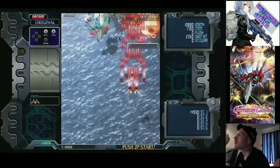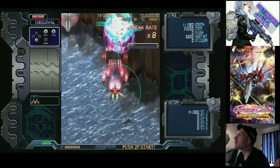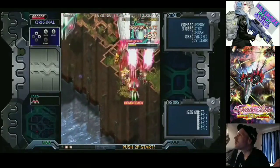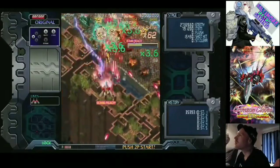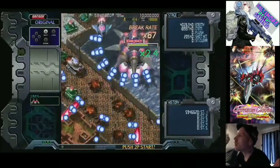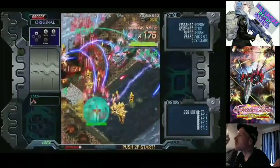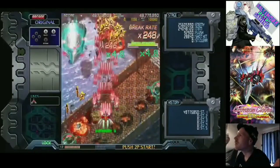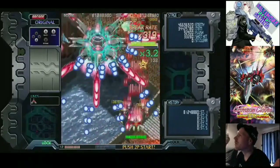The first official release of Crimson Clover — there were a few previous builds — would have been in 2011. That was the doujin version; that's actually the version I have physically. Then in 2013, there was an arcade port in Japan. I don't think this ever came over here. And then World Ignition hit Steam, which is a polished build of that game, and that came out in 2014.